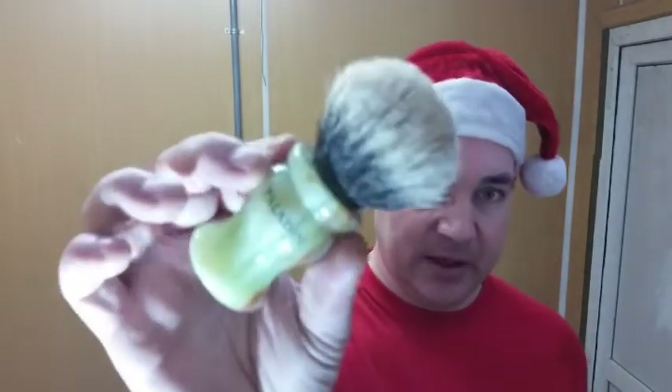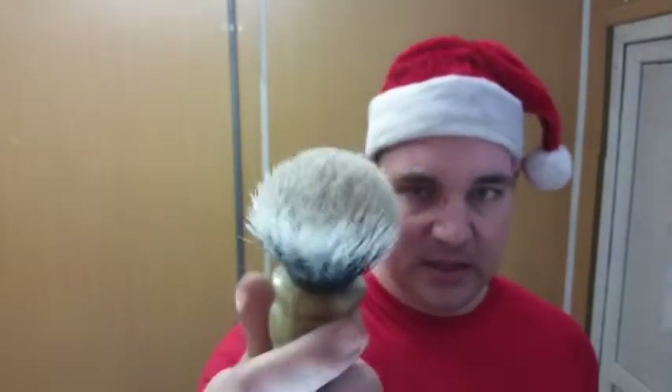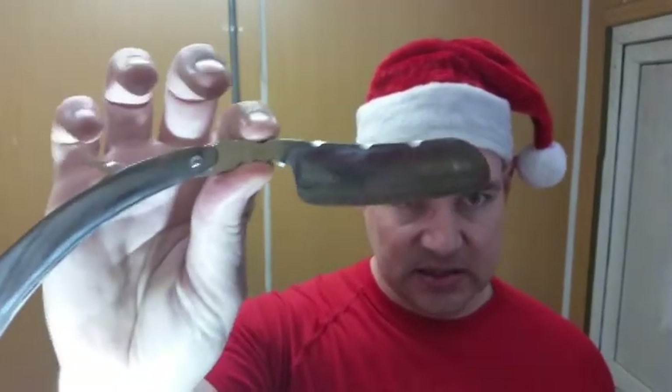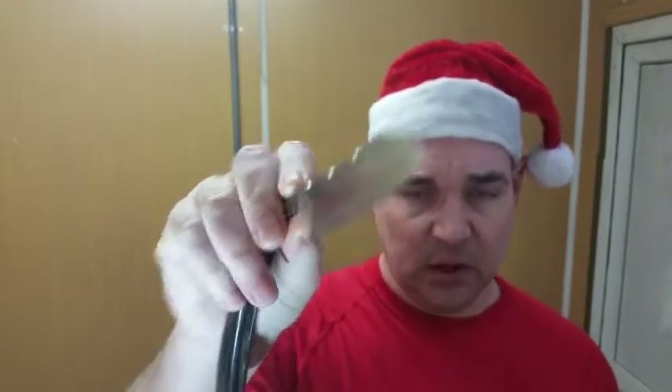We're going to be using my Paladin Jade Cleo today — this is a 26 millimeter. And for the razor we're going to be using the Jerry Stark. This is a 7/8 with a slight smile, full hollow ground with a slight belly and a French point.